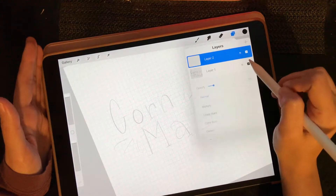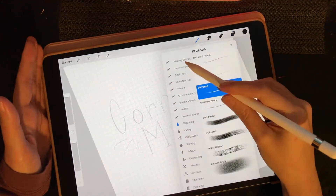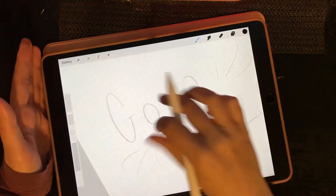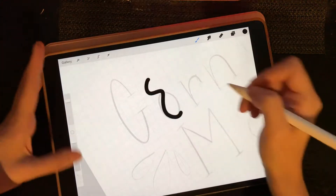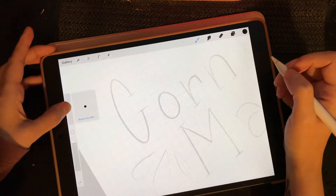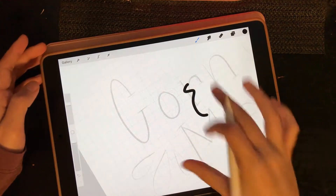I'm on a new layer, I dropped down the opacity. I'm going to get my favorite writing brush that I made and do a pretty thick line, about 45 percent.